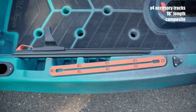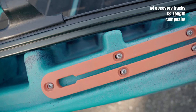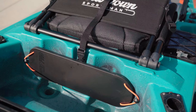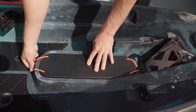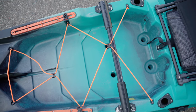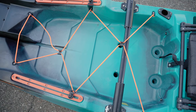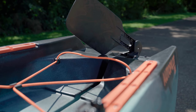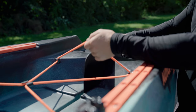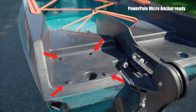The kayak features four accessory tracks, 18 inches in length, made of a composite material. Behind the seat in the tank well you can find the console floor cover, which is useful for keeping water out when you are not using the motor. The tank well itself is very large and can accommodate a variety of tackle boxes and coolers. There are four scupper holes in the tank well for water drainage. When not deployed, the rudder sits safely in the tank well secured by included bungees. The stern comes equipped with shallow water anchor mounting inserts for easy installation.